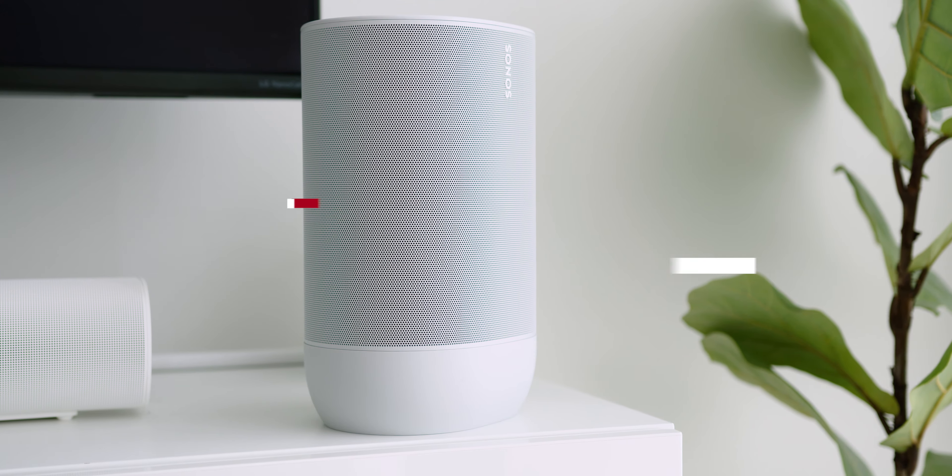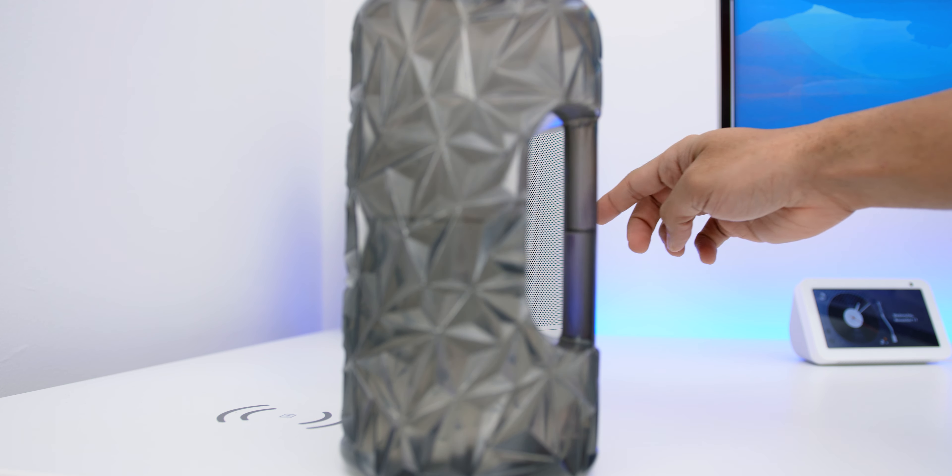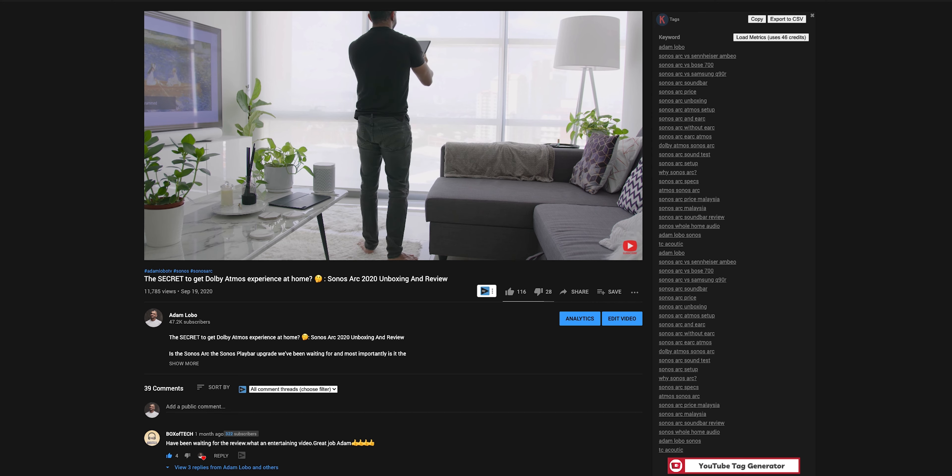Other than the added connectivity features and IP weather-resistant rating, this speaker has a built-in TruePlay tuning — Sonos technology that tunes your speakers according to your surroundings for the best audio quality. Previously, TruePlay tuning could only be done with iOS devices, but now, only for the Sonos Move, it will tune the sound automatically according to where the speaker has been placed. For example, if something is blocking in front of the speaker, it will take about 15 seconds to re-calibrate and give you better sound projection from the sides. That is a whole new level of speaker technology, and I hope it will be implemented in other upcoming devices as well. So you don't have to borrow an iOS device to tune the Sonos anymore.